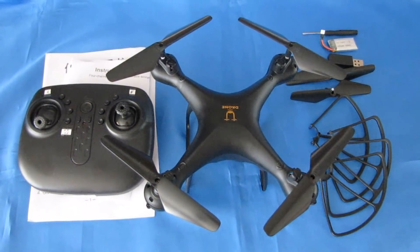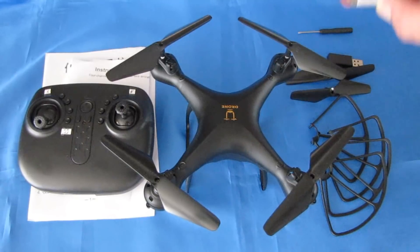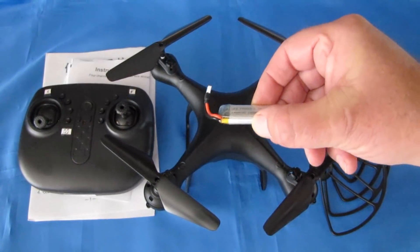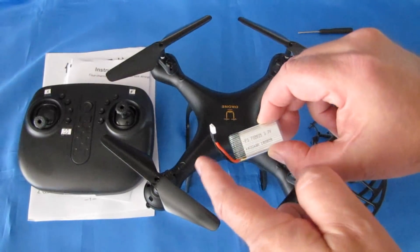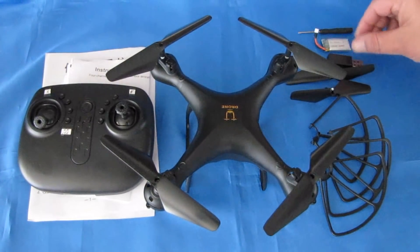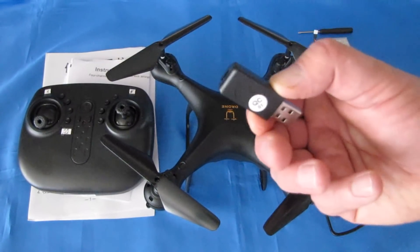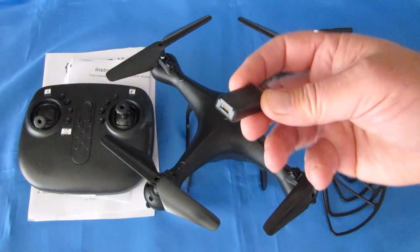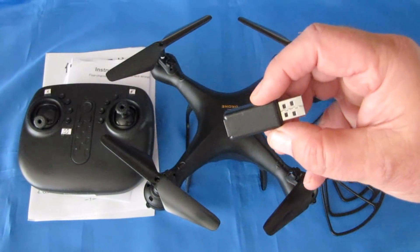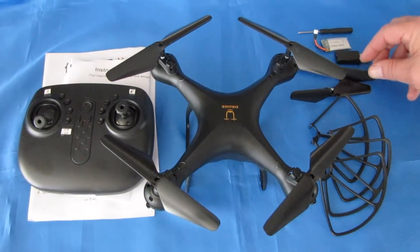In the package for $19, you get a screwdriver. You get a 400 mAh battery — this is a very common battery, folks: 3.7 volt LiPo with a white low-C connector. You can find these just about anywhere, especially on Amazon if you're looking. You get a charger — it's a basic charger that you plug into a USB wall charger or into your computer. I would recommend using a USB wall charger for your phone to charge it much more quickly than your computer.